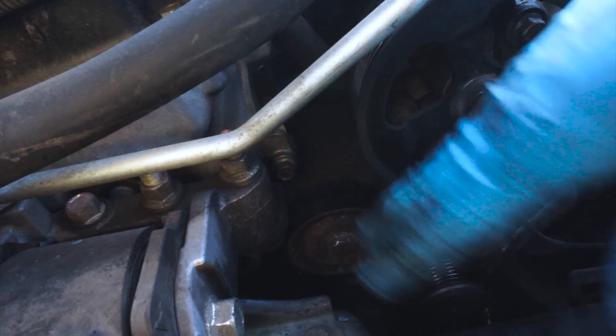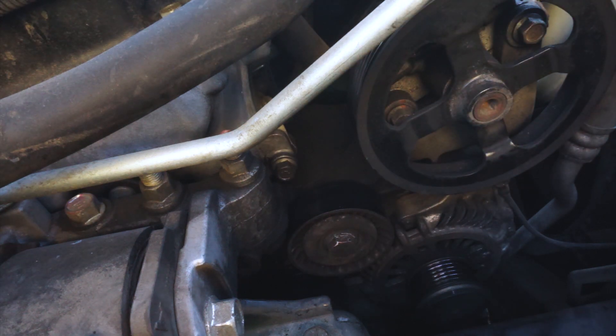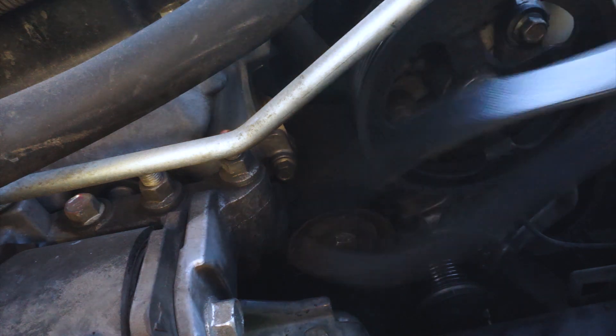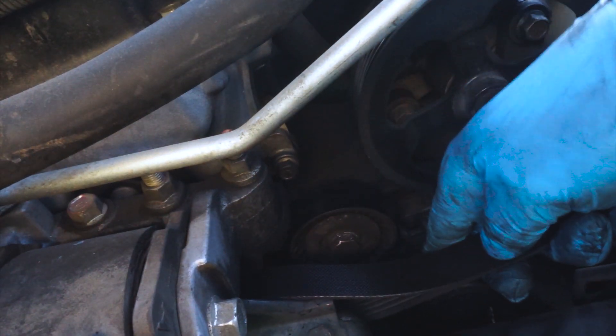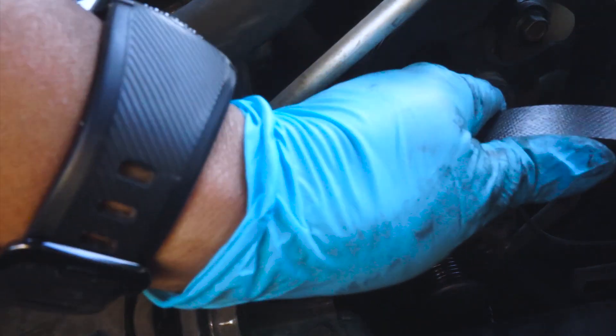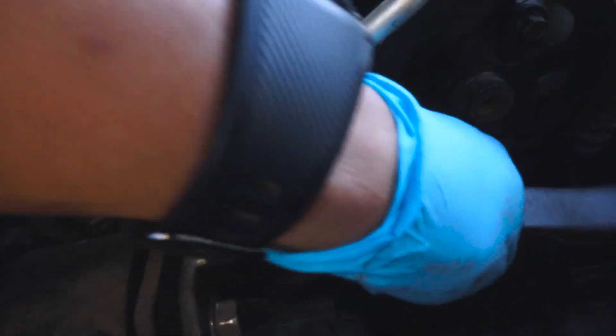The tensioner pulled way more back than it was supposed to, but that's because it keeps the tension — so it should be fairly easy. We're just going to slip the new serpentine belt on, slipping it all the way back so we can get it on that pulley first, and then that pulley is going to help us get it to the other ones.